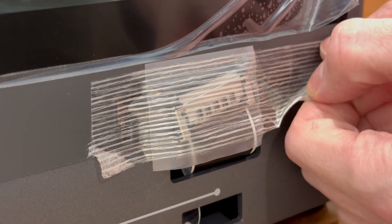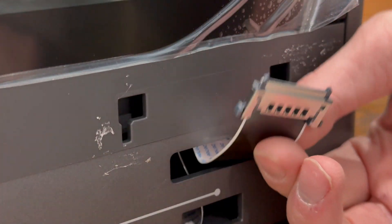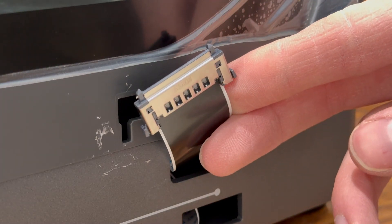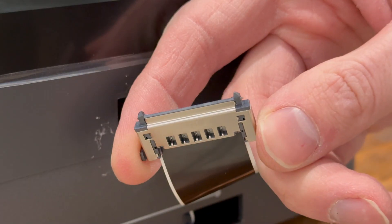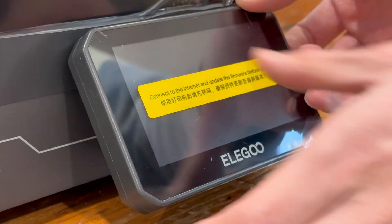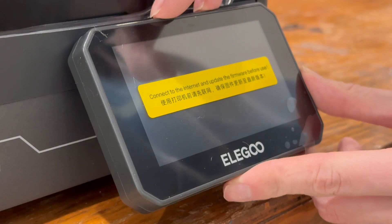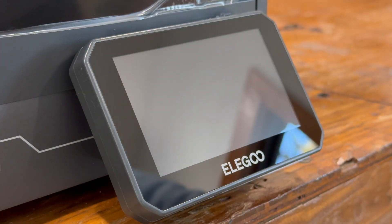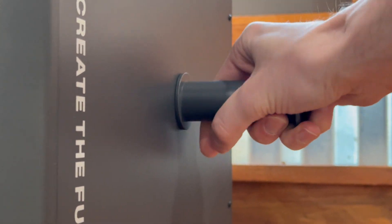Now let's talk about the unboxing process. So far all I've had to do was unbox it, take out a few foam pieces, and then there are the standard three screws that hold the bed plate down. You just unscrew that, then plug in the screen, attach the filament roll holder, and plug in the machine. It's very fast to get ready and printing out of the box.